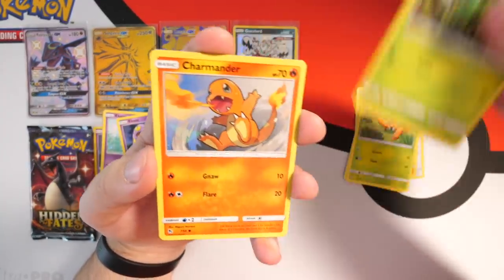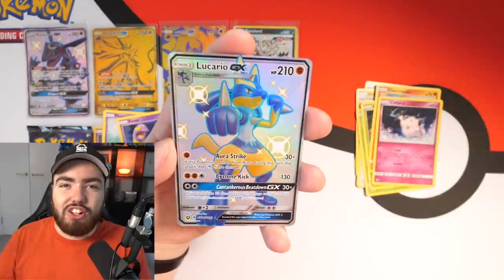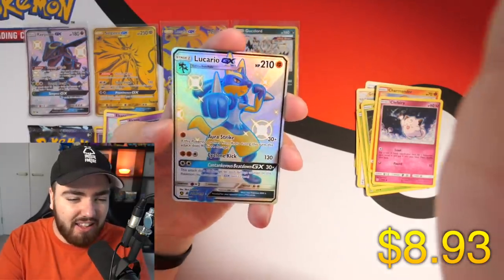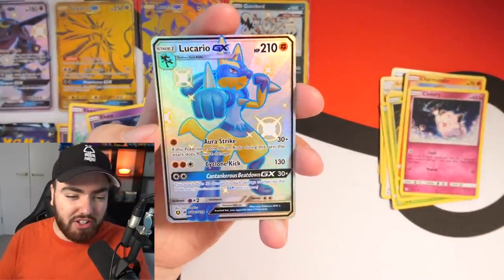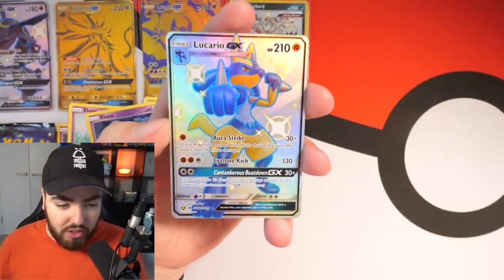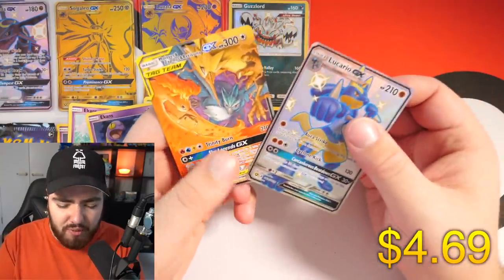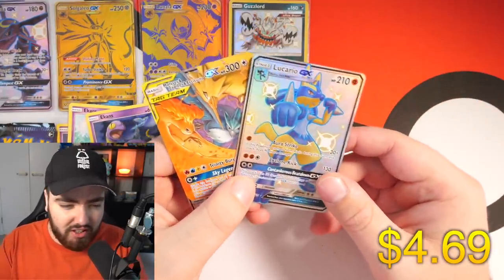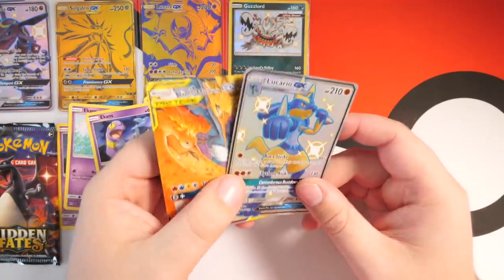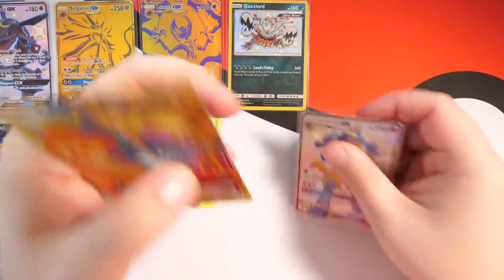We have Paras, Caterpie, Charmander, Clefairy — we have a Lucario GX shiny card, let's go my guy! This is my third one I've got so far from so many Hidden Fates openings, but I'm not going to complain. Lucario is still a G. And then — oh let's go ladies and gentlemen — we have a double pull: a Lucario shiny GX and a Moltres, Zapdos and Articuno GX regular tag team!